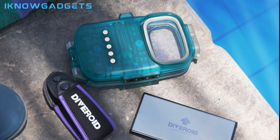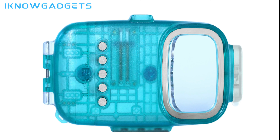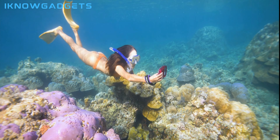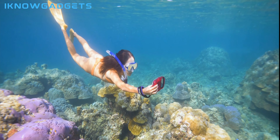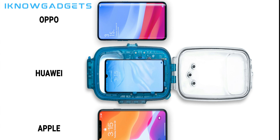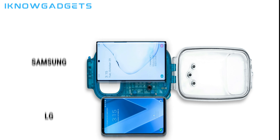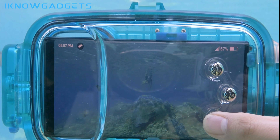The Diveroid is an all-in-one underwater mobile phone companion that allows you to take pictures and videos, view all vital snorkeling info, and keep track of your entire adventure. It's compatible with almost every major smartphone and includes an adjustable housing to fit your phone securely. The universal buttons on the outside keep all the functions of your smartphone accessible during your snorkeling adventure.